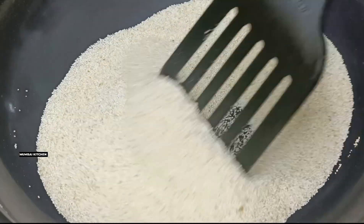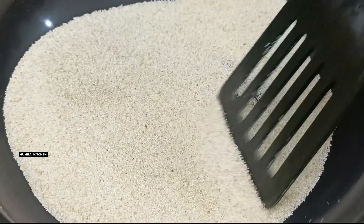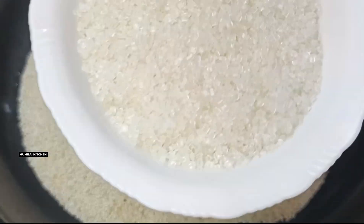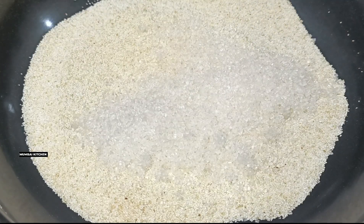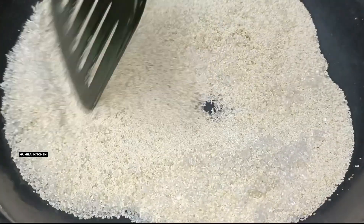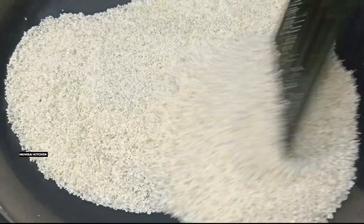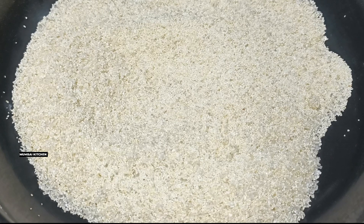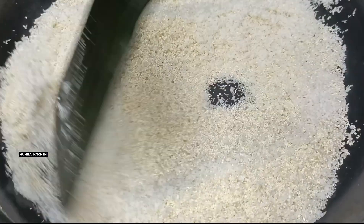We have roasted the rava and that was enough roasting. Now we will add sugar and mix it. The amount of sugar depends on how sweet you want it based on the quantity you are making.